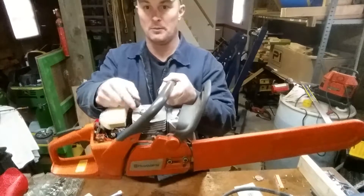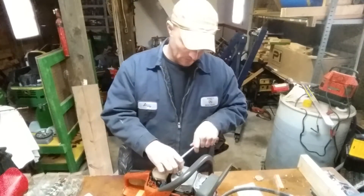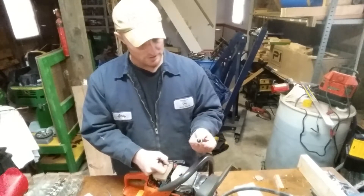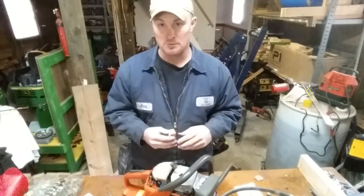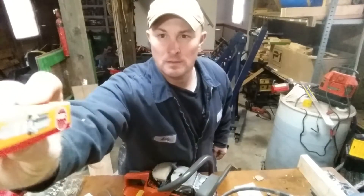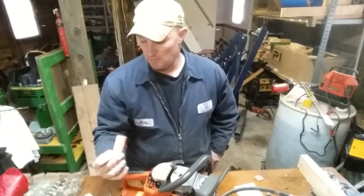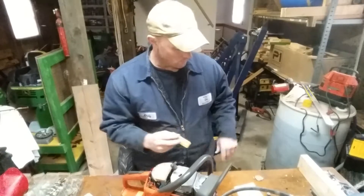Now we're going to take our spark plug off. You pop your boot off — spark plug's right here. Use your wrench that came with it. Lefty loosey, righty tighty. I'm going to put a list of all these products in the description with Amazon links. I got all this stuff from 231 Farm Center — I'll also put a link in for them. The spark plug for this is made by NGK. The part number is BPMR7A — B as in boy, P as in Paul, M as in Mike, R as in Robert, 7, A as in Adam. That's the part number — it's an NGK spark plug.